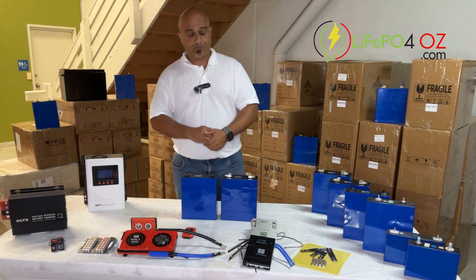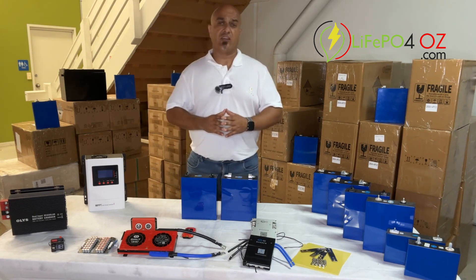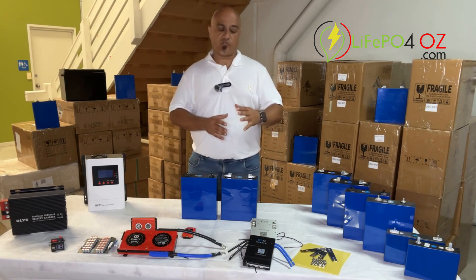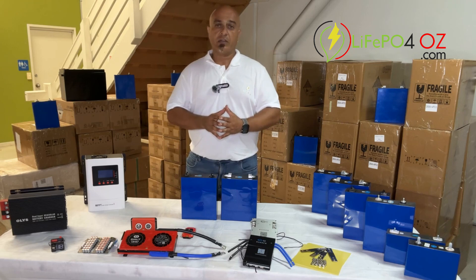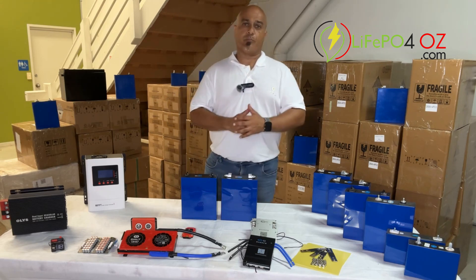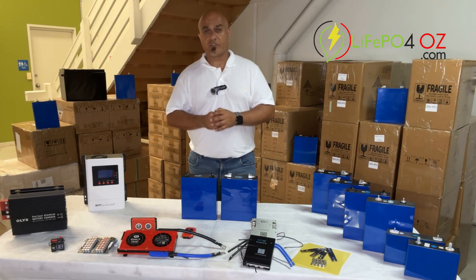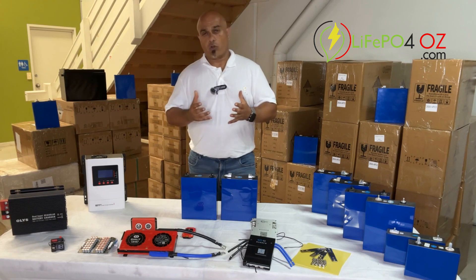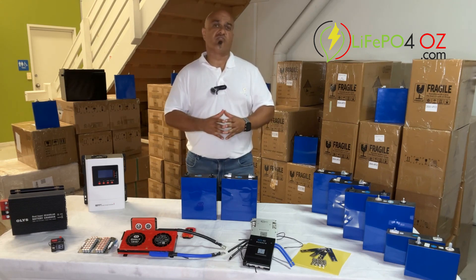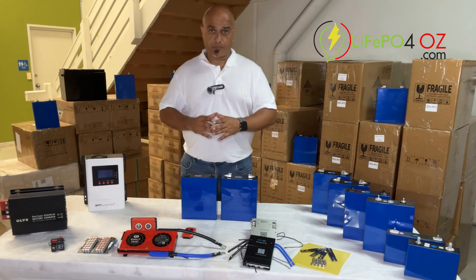These cells are capable of 0.82C discharge and charging, that's 280 amps — slightly less than the 280 amp hour model. In terms of charging, they like to be charged at 0.5C, which is 152 amps max comfortable charge rate. The maximum discharge and charge rate for these cells is 608 amps for a maximum of 30 seconds.